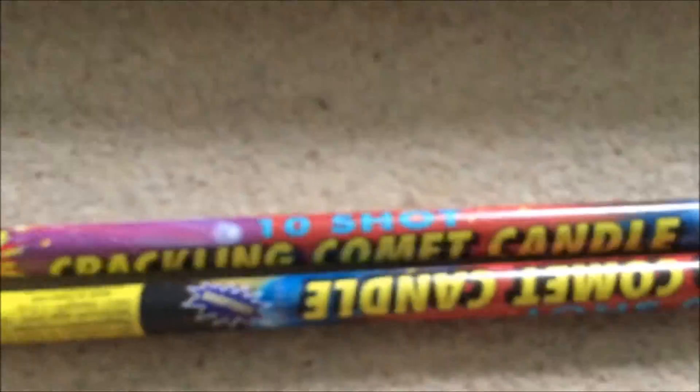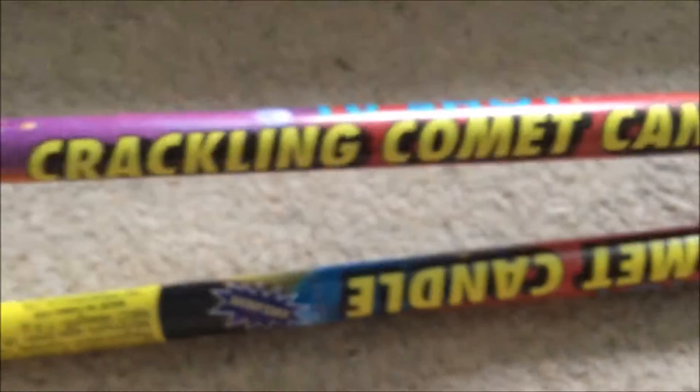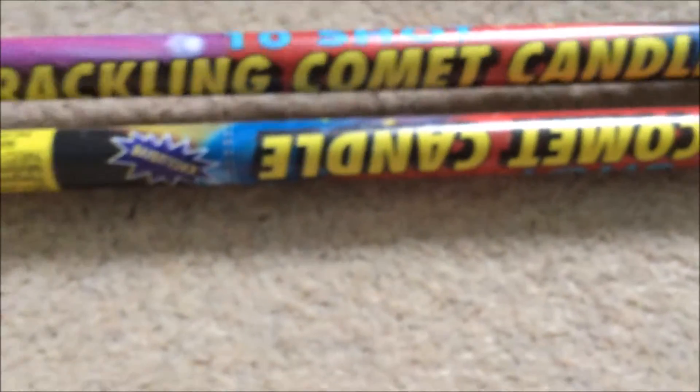A pair of Crackling Comet candles — 10 shot candles. Hopefully they'll be a Crackling Comet, that's what they're called. It's 7.5 grams of powder so not very many, but hopefully they'll be decent.